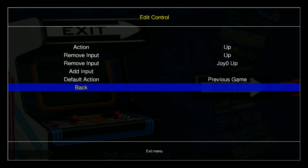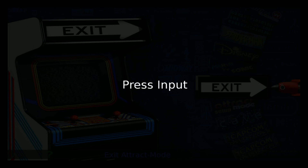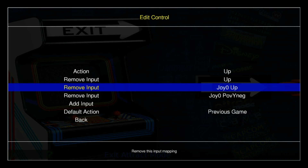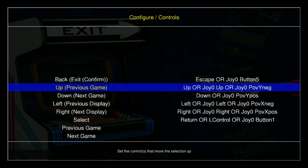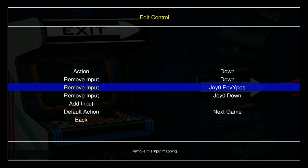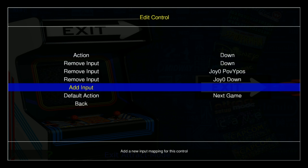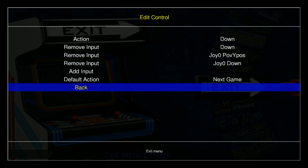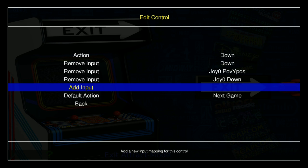It turns out my Down is not working after that, so we've got to get Down working. Let's go Add input for Down — nice. So now we have Down for both: we can use our D-pad — this is Down with my D-pad — and this is Down with my analog stick. I've got both working.